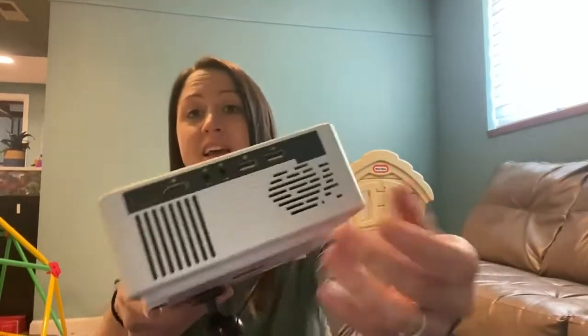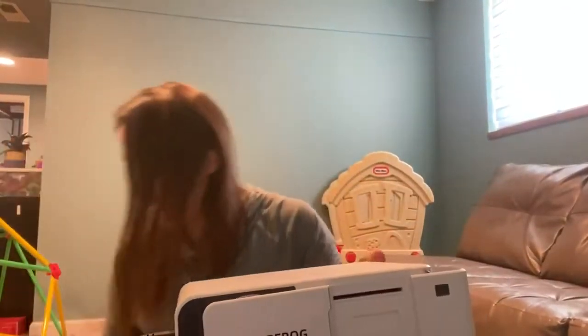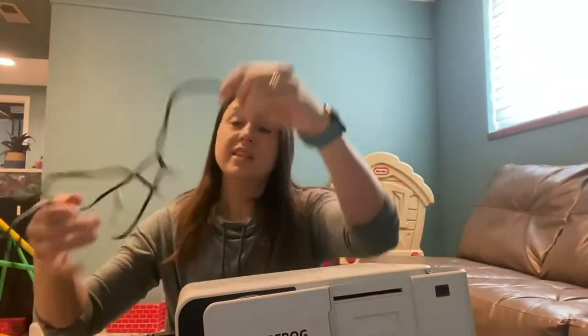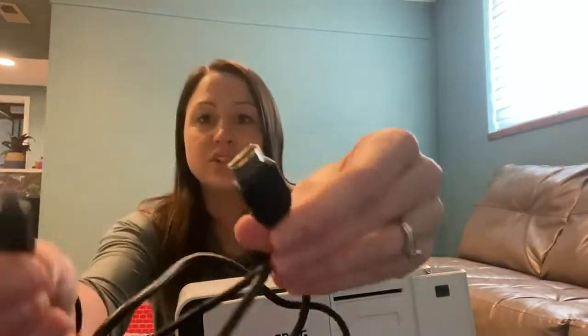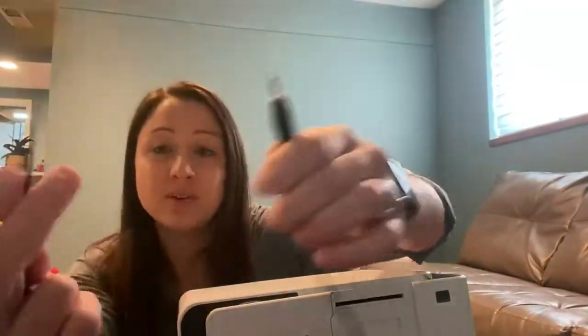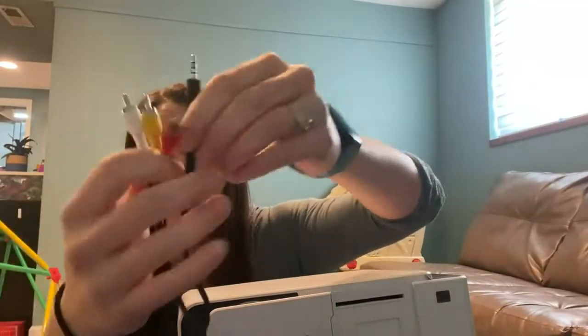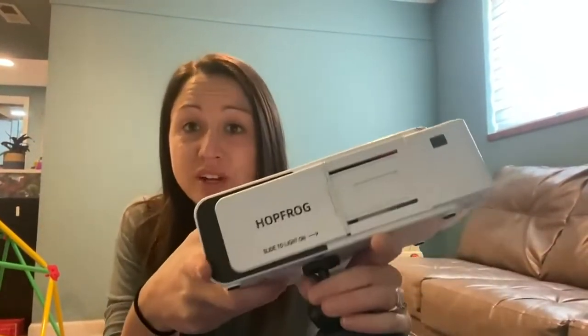You can go ahead and hook it up directly through here, and it comes with the HDMI cord that you'll need. They also come with the TV audio cords, so you have the cords you need for the devices that you would want to hook up with this.